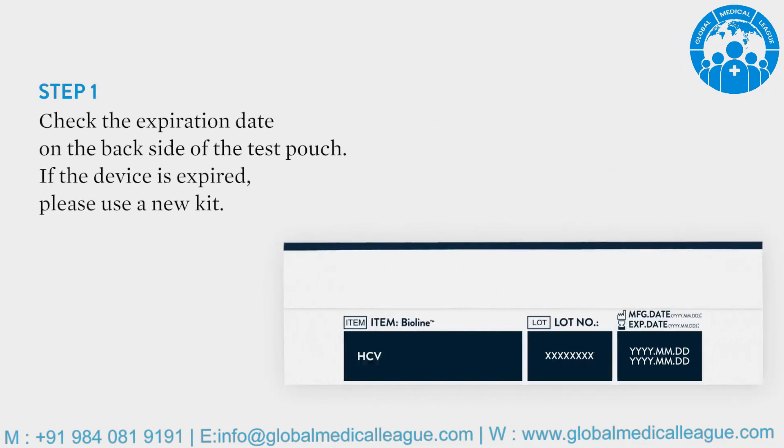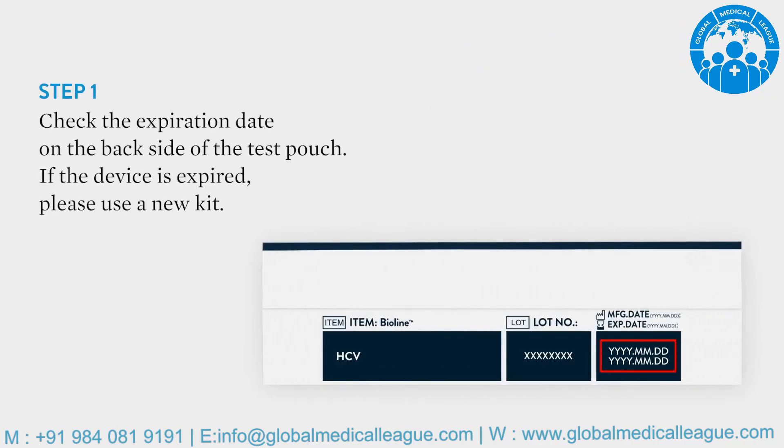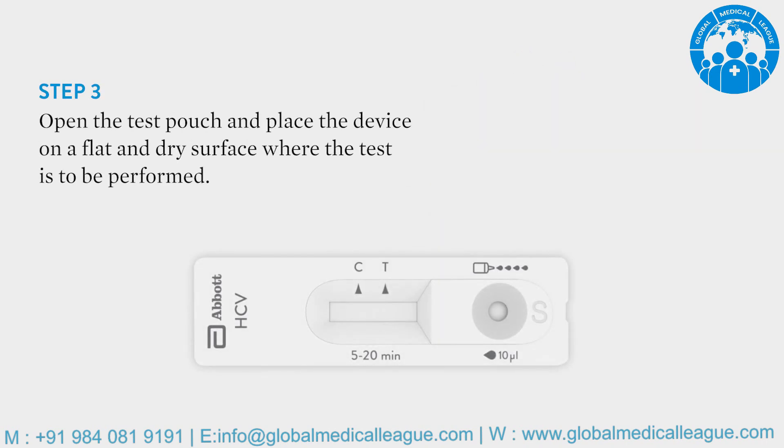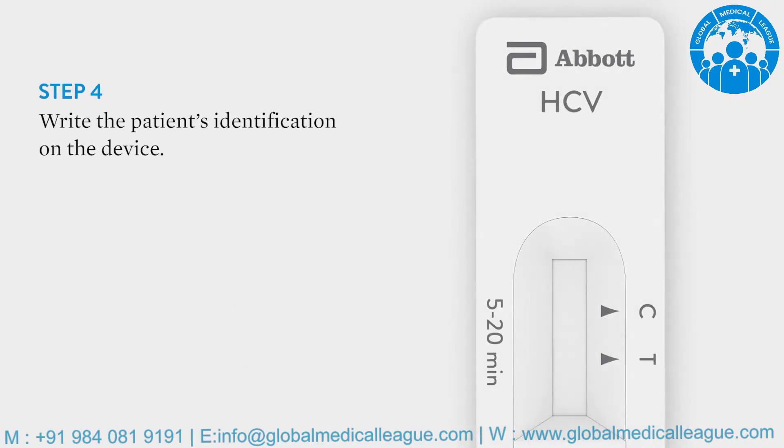Check the expiration date. Put on disposable gloves. Open the test pouch and place the device on a flat and dry surface. Write the patient's identification on the device.